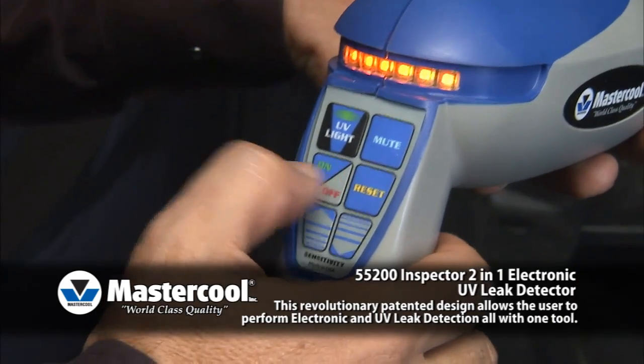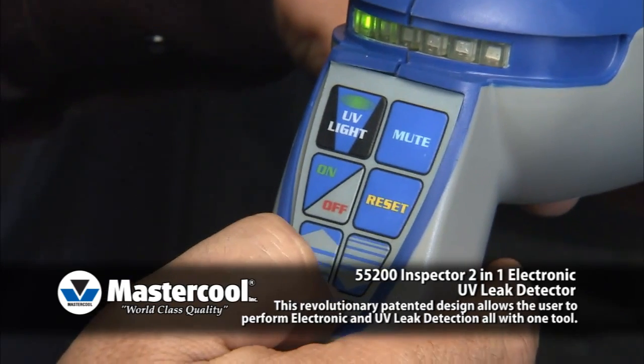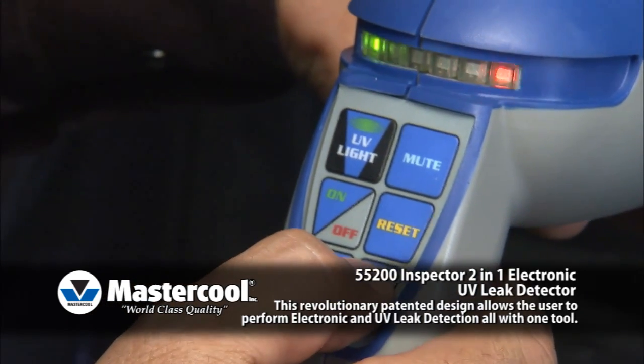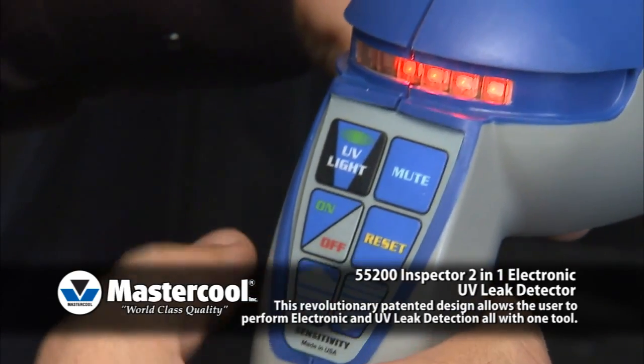Turn the unit on by pressing the on-off button. The unit will default to sensitivity setting 5. The unit has 6 levels of sensitivity, and can be increased or decreased by using the up or down arrows.